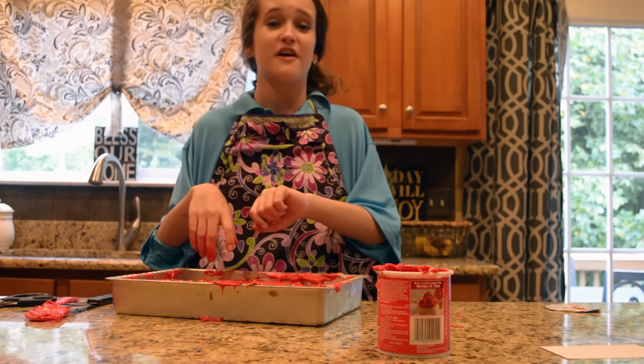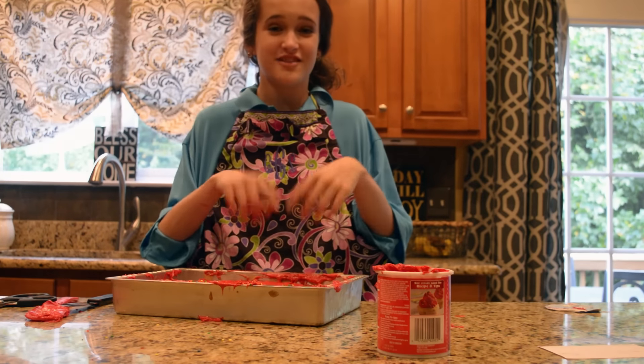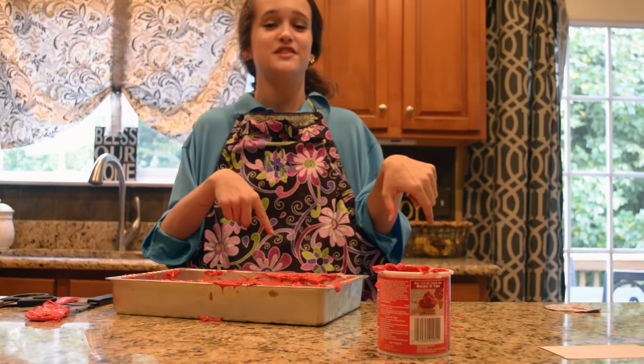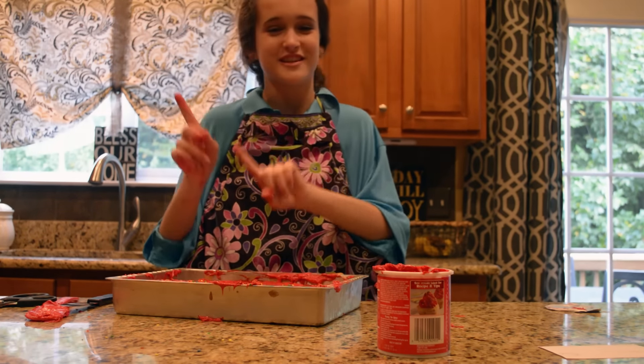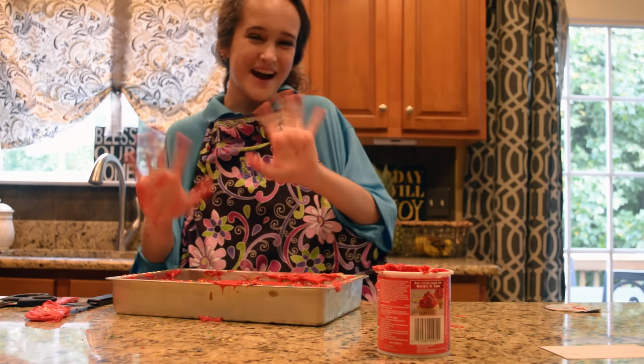So if you guys want to see more of my videos here on Squared, be sure to click right up here. And if you guys want to see yesterday's video, click right down here. And if you want to see my very own videos on my channel — not all of them are cooking — click right up here. Subscribe there and also subscribe to Squared. Alright guys, until next time — bye!